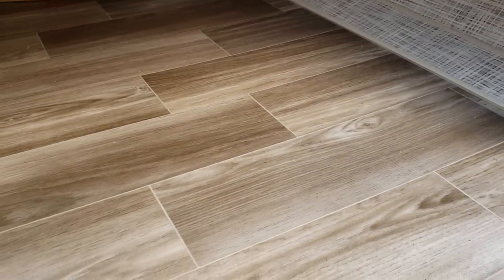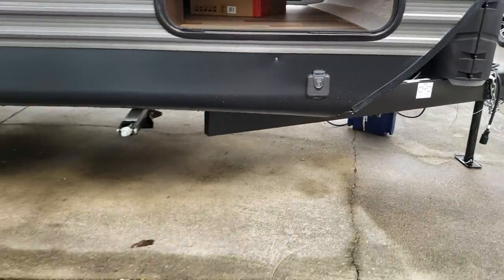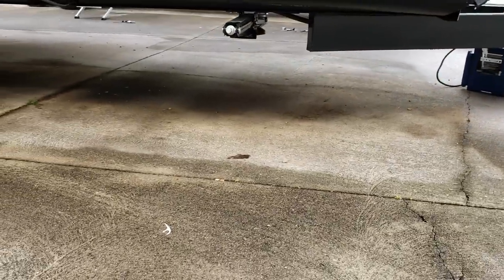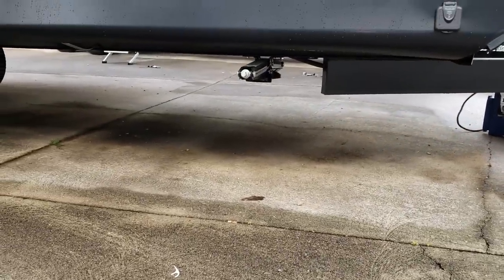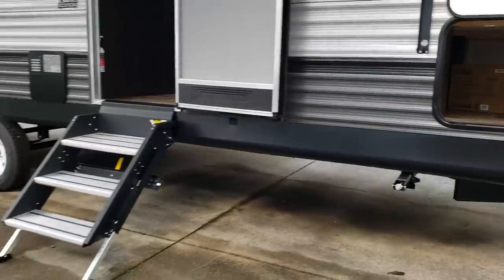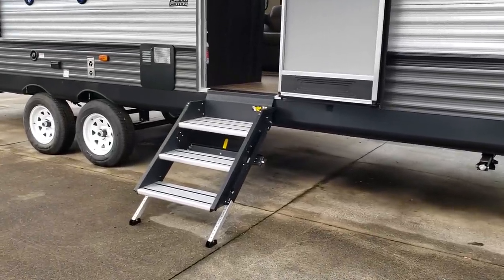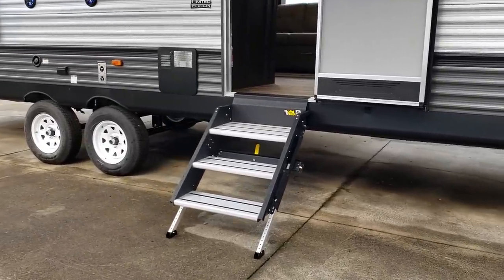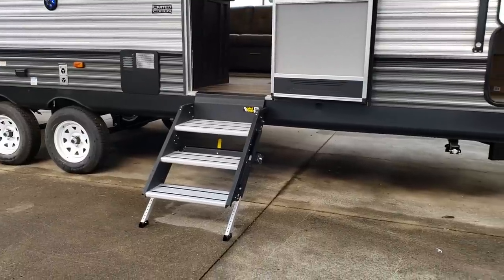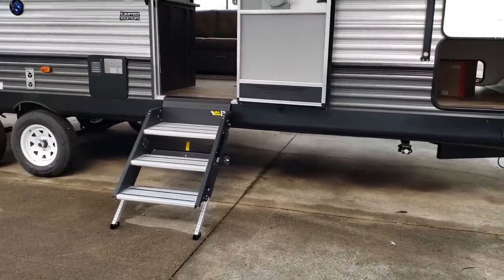There's solar prep on that corner. The LE model has manual stabilizers as standard. You have the solid step entry — a triple entrance step that comes down and touches the ground, holds more weight, and doesn't shake the trailer as bad when you're going in and out of the coach.